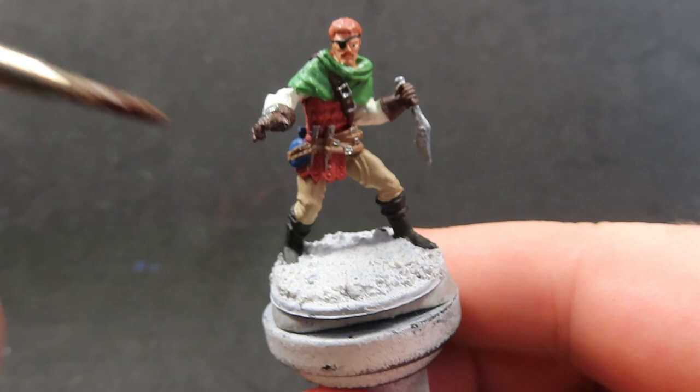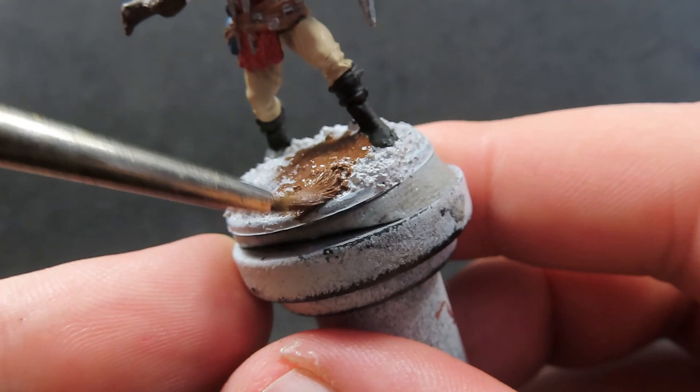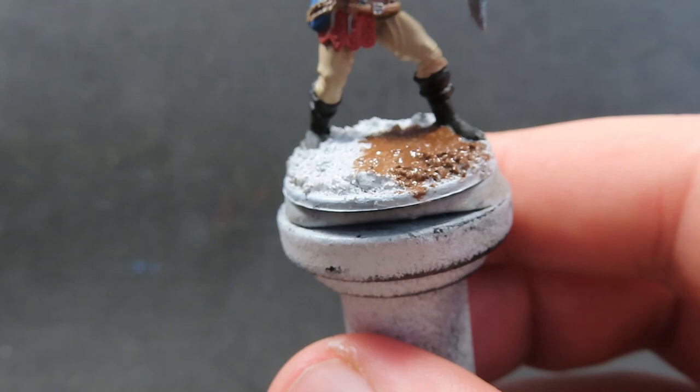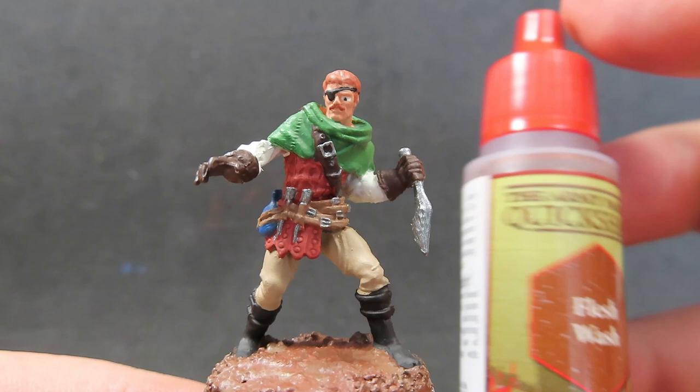Now we're going to come in with some Dirt Spatter, applying it all over the base. We want to make sure we get it into all those cracks and crevices with all that sand. You might want to thin this down just a little bit more than you thin your paints for the miniature itself, so it really gets into all those little crevices between the grains of sand and rocks.